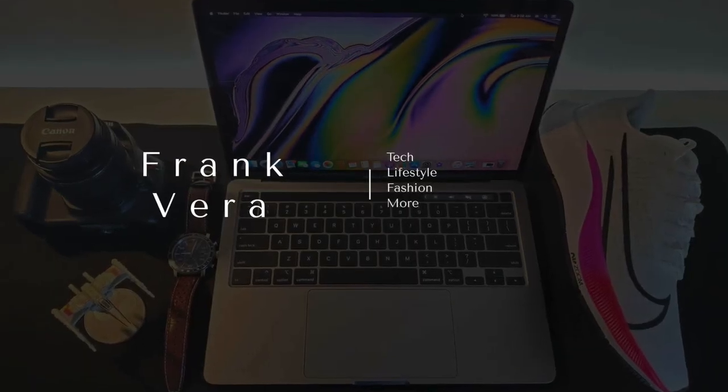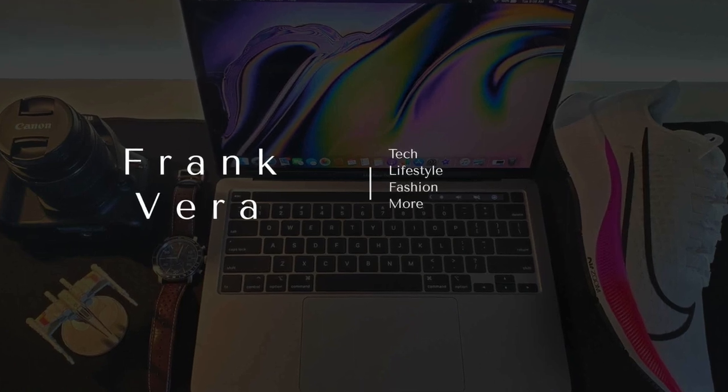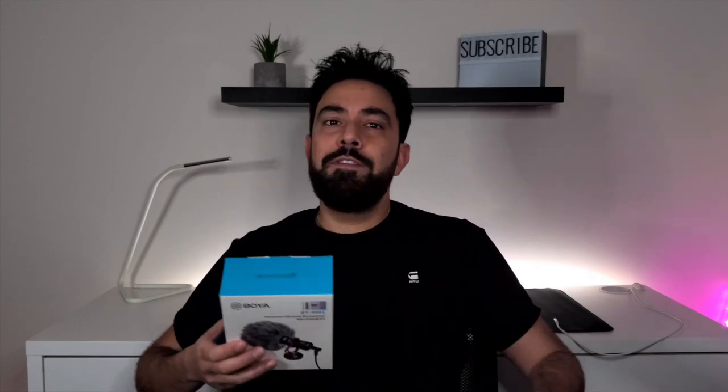Hey guys, welcome to the channel. My name is Frank and in today's video we are looking at microphones. This is an actual budget option — I've seen videos that claim to review budget items but they end up being thousand-dollar cameras or tripods. This microphone here is $35 Canadian on Amazon, and this one came to about $70 Canadian, so they are still reasonably priced.